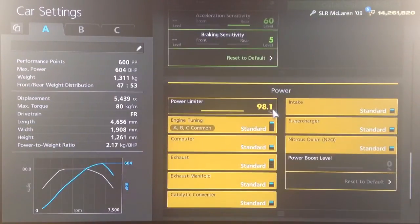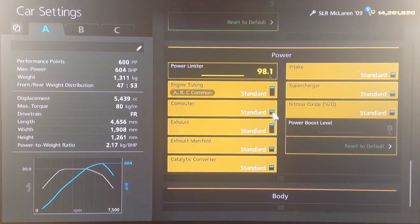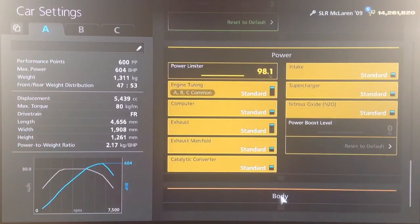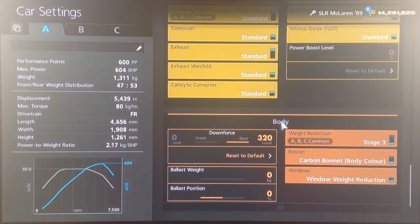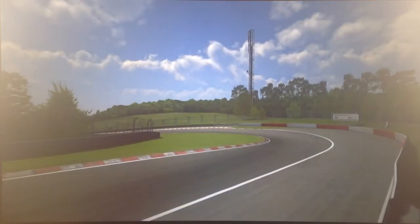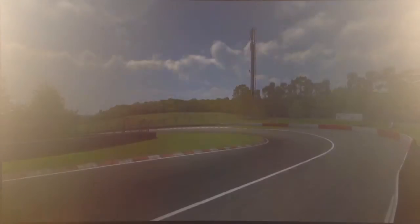As you can see, we've got no power upgrades and I've reduced the power to 98.1%, so it's actually producing less power than it was to start with — 604 horsepower. We've got the rear wing fitted with downforce set to 320, and more importantly than power, we've got all of the weight loss applied. So it is producing less power but it also weighs a lot less, and that gets it into the 600PP bracket.